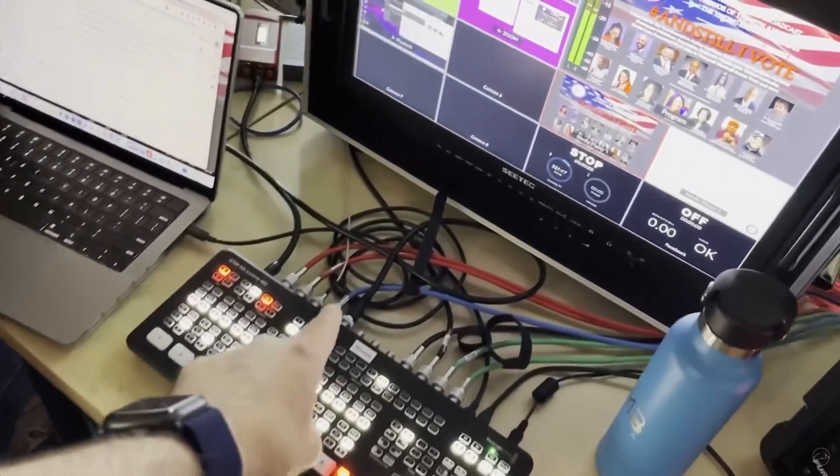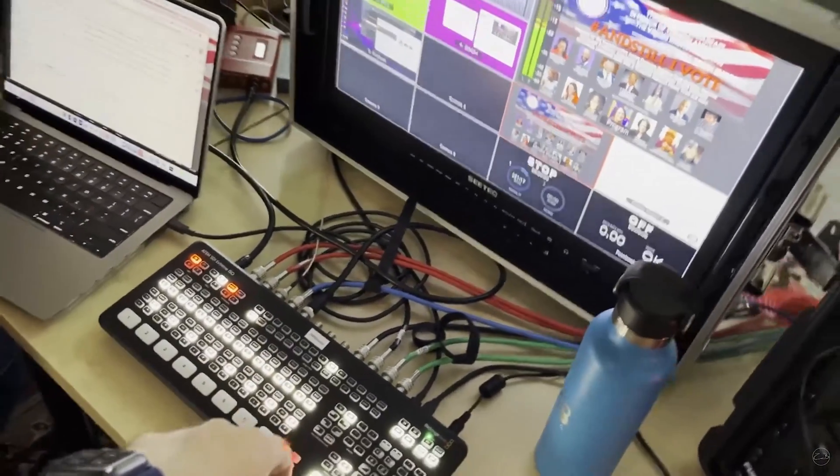I know that's a lot to take in, but it's one of the biggest things to consider before buying a switcher. It's important to understand just how many inputs and outputs you truly have available before needing to buy additional equipment.